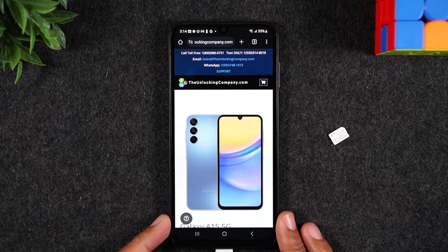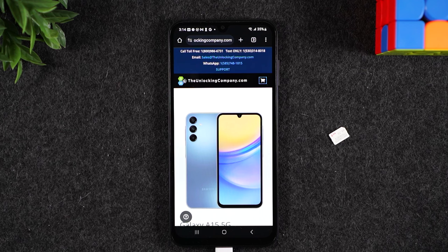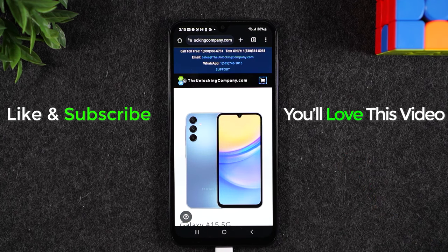And that's it — hope you guys found this helpful. If it was, hit that like button down below. If you're not already a subscriber, hit that subscribe button and stay tuned for more videos. I've made over 10 videos on the Samsung Galaxy A15, so if you want to learn more about how to use this phone, check out these two videos here and make sure you subscribe so you don't miss any more videos.